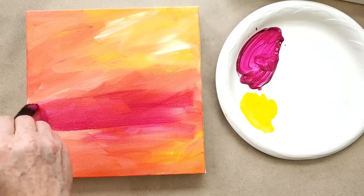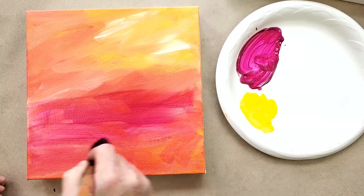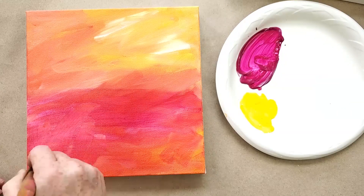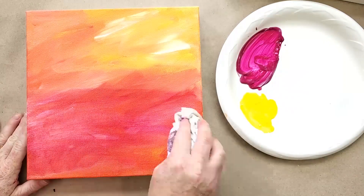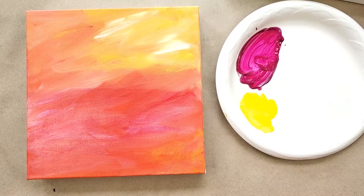Quinacridone magenta is a very transparent color to begin with. I'm going to brush it over — I'm still keeping all the integrity of what's underneath. If I have darker values, those might show through a little better. Now I've changed the whole tint of it.